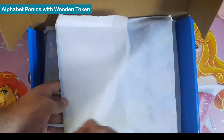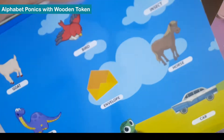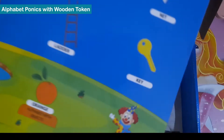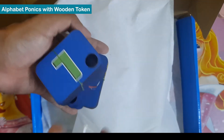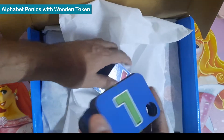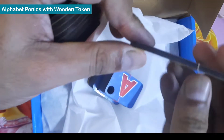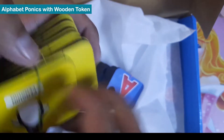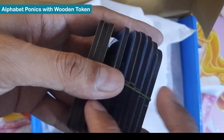This is part of the skill development activities. The first activity I'm opening is all about the alphabet — children can learn from it. They have provided six sheets along with tokens. On one side, the alphabet is printed. These tokens are made of wood, really colorful and high quality.